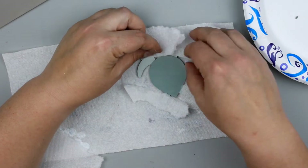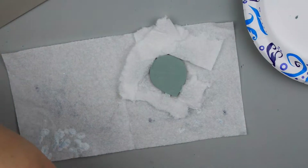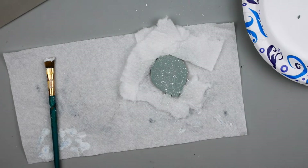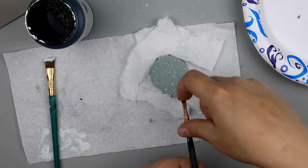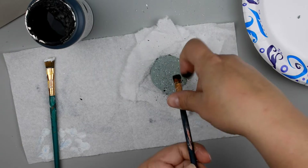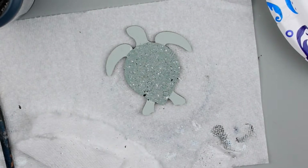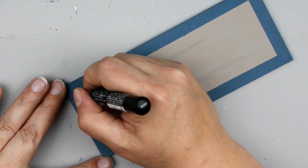Now I wanted to create a speckle look on these sea turtles. I'm going to cover up the head and fins with a little bit of paper towel, then taking a paintbrush I'm going to dip it in white and flick on the paint using my finger, then do the same with black. You can get this same look with a toothbrush if you prefer. I just love how this turned out — super adorable. But if you wanted to just paint the shell like I did before, feel free.